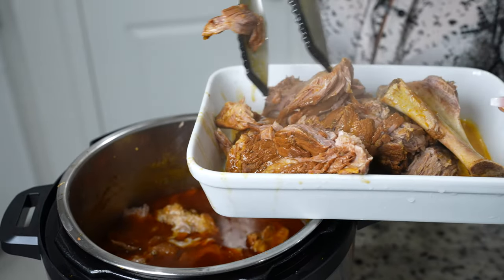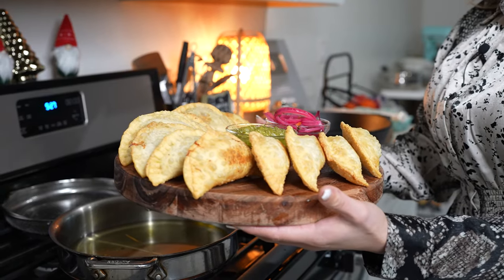Hi guys! Welcome back to my channel. Today I'm going to show you how to make some easy and delicious instant cochinita pibil empanadas. In case you guys want to know how to make this super easy and delicious recipe, just stay tuned and I'll show you how.